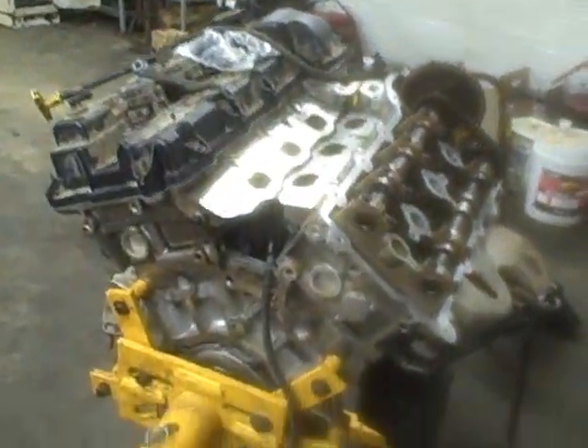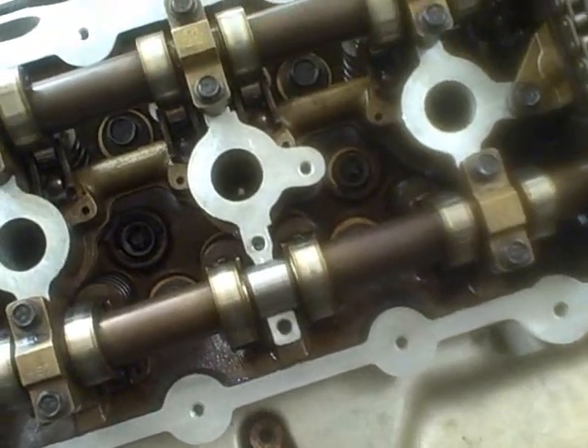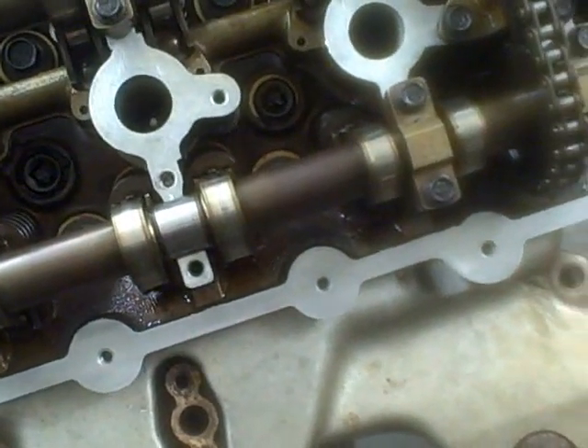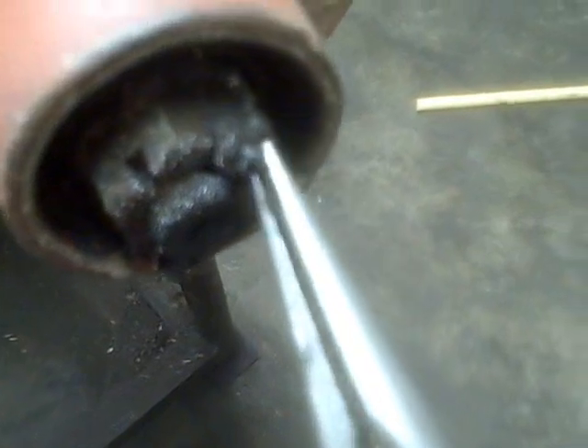For everybody that's been asking — this is where the Intrepid motor sits. Still haven't gotten it done. Got some work done on it last week, but then a friend of mine was going to help torque down the cam bolts and busted one off inside there. So now I've got to drill it out and use an easy out to get that bolt out without ruining the threads, otherwise we'll have to heli-coil it.